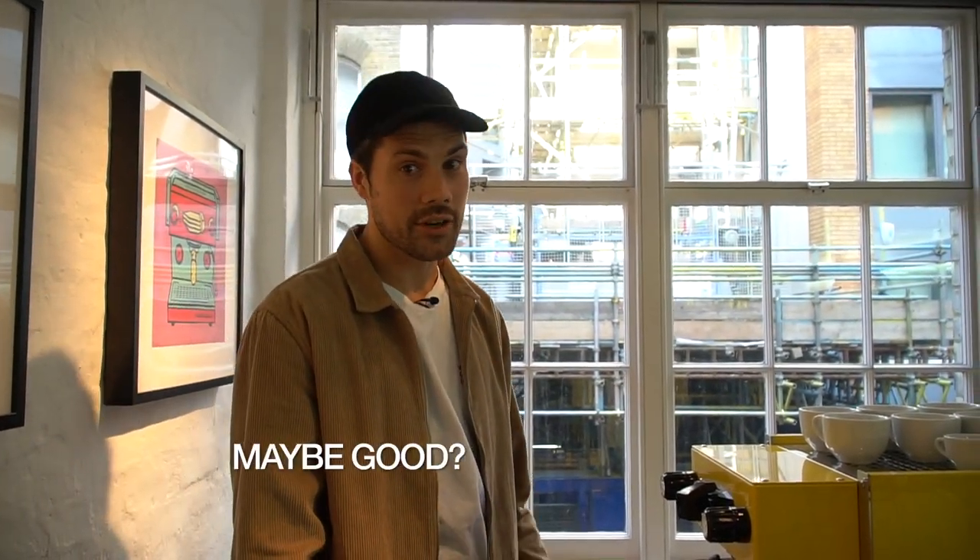Hey, this is Anthony from Rwanda and I'm here at the Lamazocca showroom in London, and I'm going to show you how to make an okay, maybe good coffee.